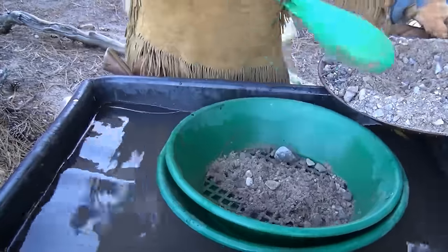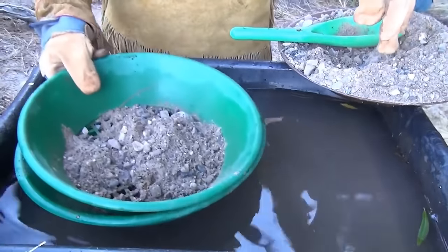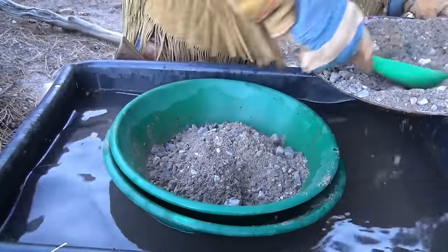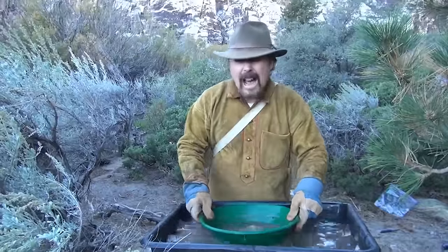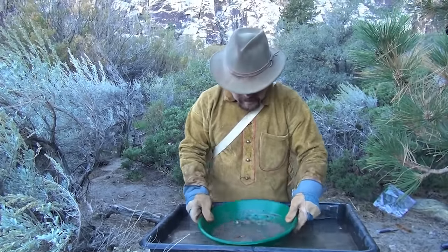We're going to fill this thing up just like such. Remember, I got my classifier in there first — classifier sits on top of the gold pan, just like that. I'm going to put all my pay dirt from a river. I'm not going to put a lot in there, just a little bit. First thing we're going to do is classify. I highly recommend that you classify your material wet in case there's any gold on it, because gold can get trapped in clay that gets stuck to the rocks and gets washed off.